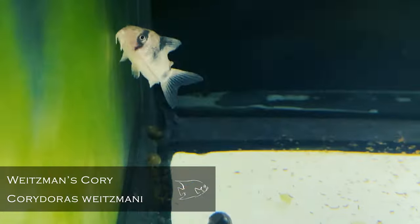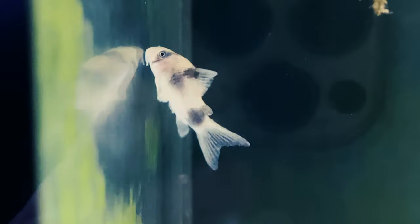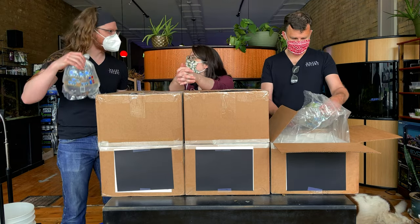Corydoras weitzmani — that is the pattern. I love that. This is not a cory we can get very frequently at all, so it's exciting to get them in. They're starting to get the iridescence, and they've come in a little larger than they normally do.